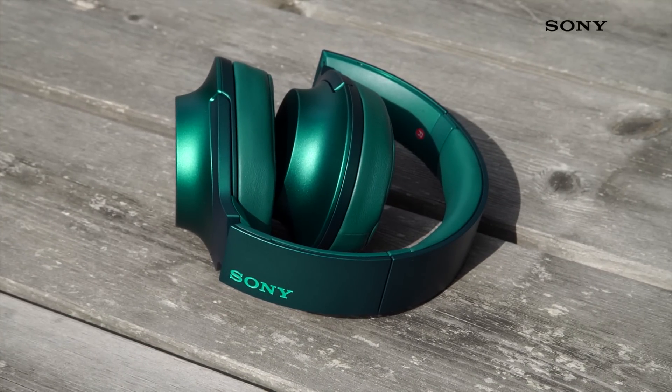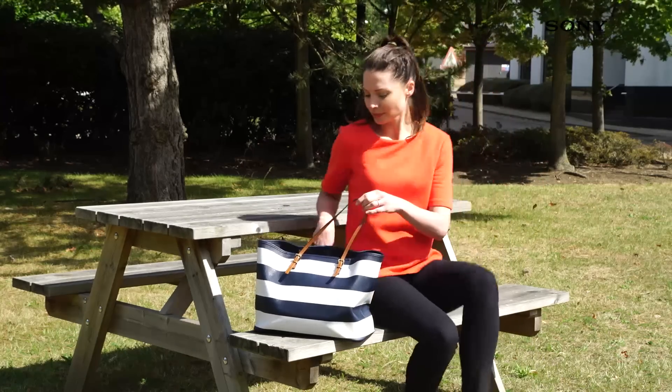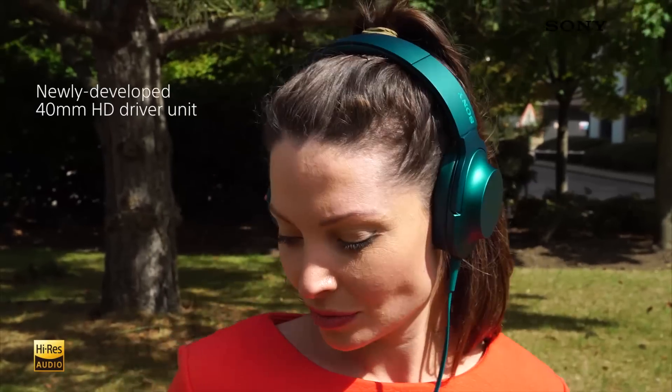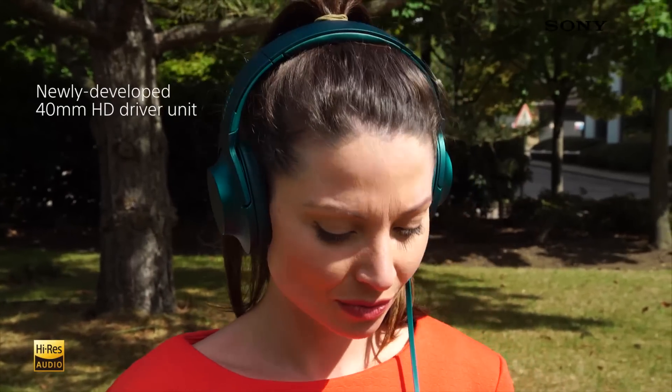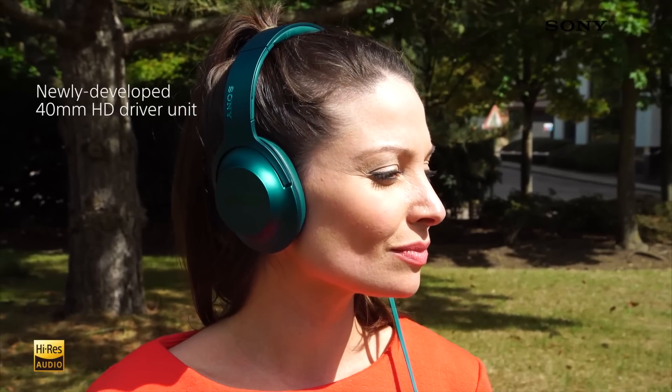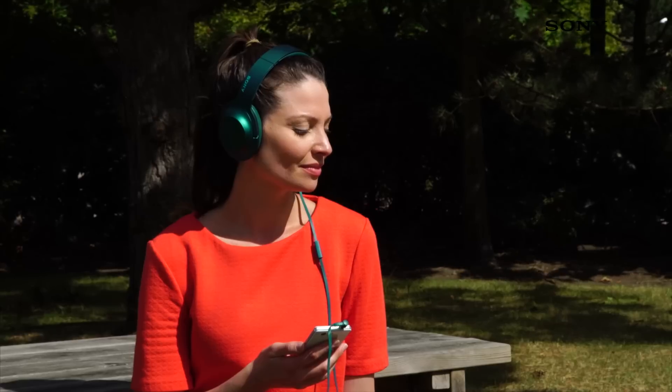These headphones are guaranteed to sound just as good as they look. The newly developed 40 millimeter HD driver units provide expansive crystal clear sound that suits all genres of music, and high-res audio compatibility means you can listen to all of your favorite music in glorious lossless quality.